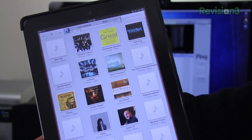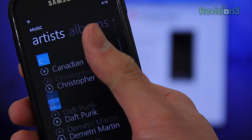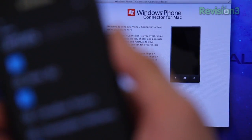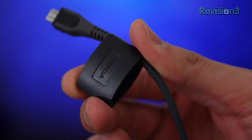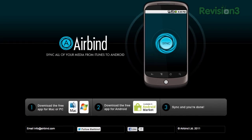With the new iOS update, Apple devices have been granted the ability to wirelessly sync music, photos, and so on. Windows Phone devices can do this as well, but it requires Windows Phone software and a data cable of some sort. Similarly, in order for your Android device to communicate with your computer, you need to install specific software, which can be downloaded to your Mac or PC at Airbind.com.